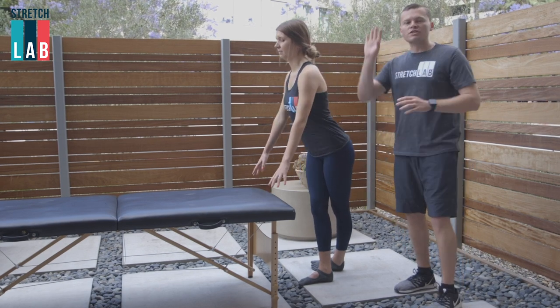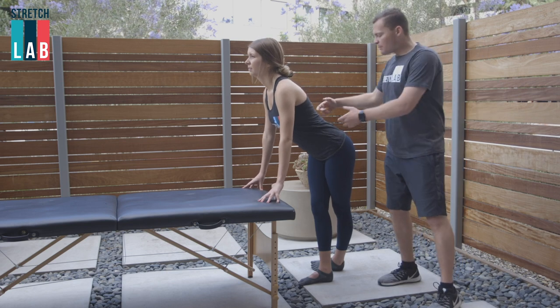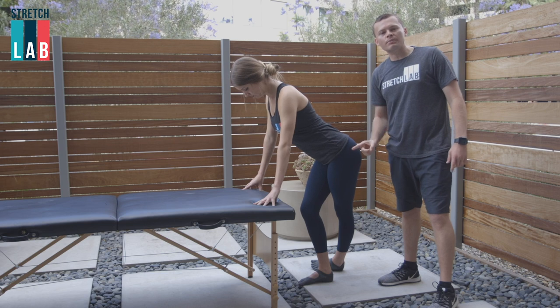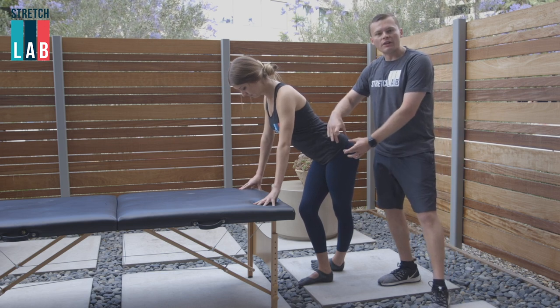Now she's gonna hold on to the bench, she's gonna stand up tall, and she's gonna push her hips out towards the left. So you can see that she's ultimately opening this side of the left hip, again focusing on this TFL and this IT band.